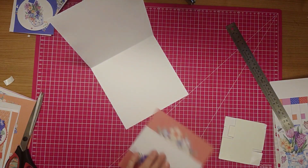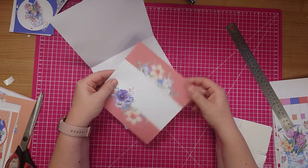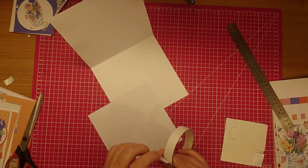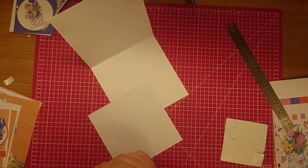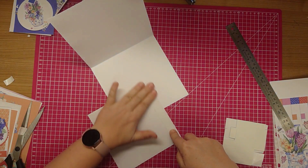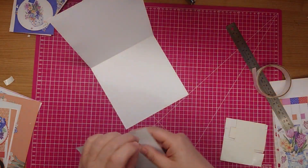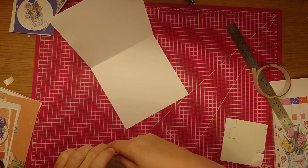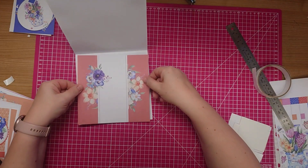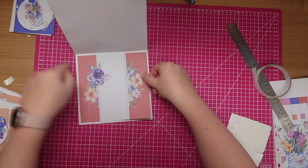Actually, this time I remembered to print my insert out. So this is one of the inserts from the collection - like I said, these come in all the different sizes for your card bases. I'm just going to attach some double-sided tape, just on the one side, and that's just in the centre there.